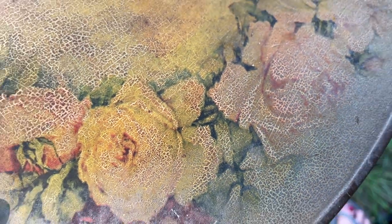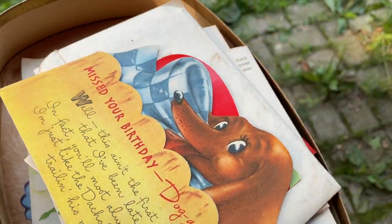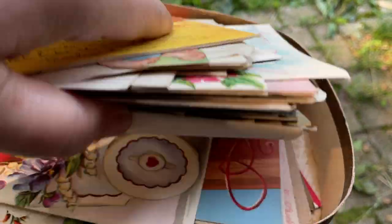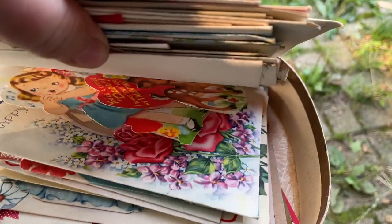I picked up this box and I thought it was maybe a brown leather, and I started cleaning it — and boom, there's flowers. It's pretty and it's full of cards. I couldn't believe it. I actually did not remember what was in this box until I went through it again. And I have to add these cards to the rest. So many cards.